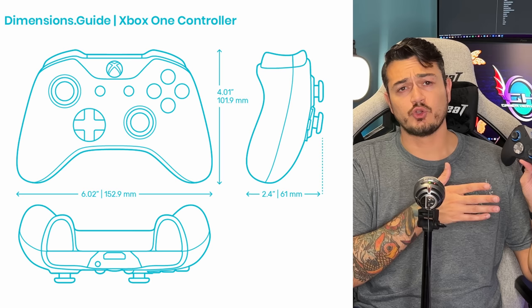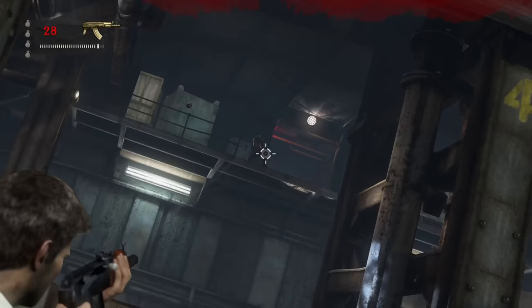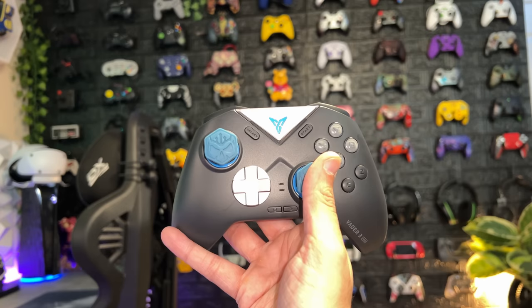As for ergonomics and comfort, this thing is freakishly comfortable. It's become my daily controller over the last four or five days on both PlayStation and Xbox. Pretty ironic since it's a Switch controller and that's the one platform I'm not really using it for. It feels identical shape and shell-wise to the Xbox One/Series controller dimensions, which is a damn good thing. There are no rubber grips like the Apex 3 had, but that's not a complaint — this feels pretty good in hand.